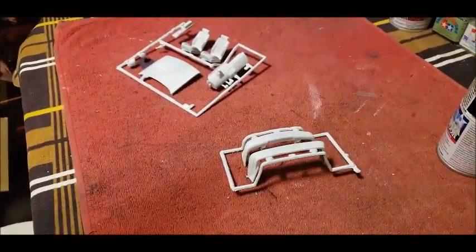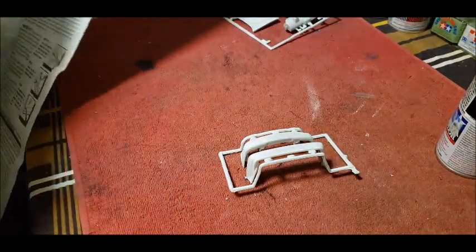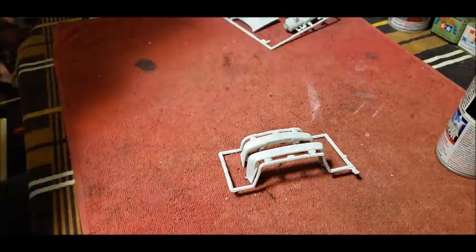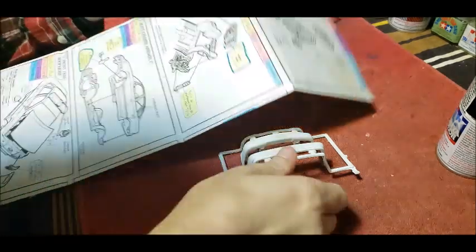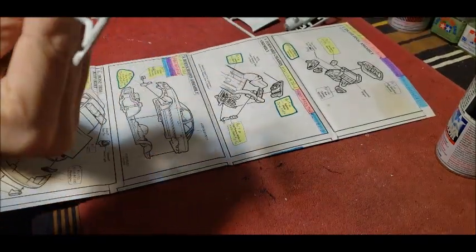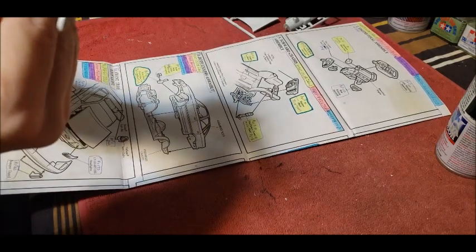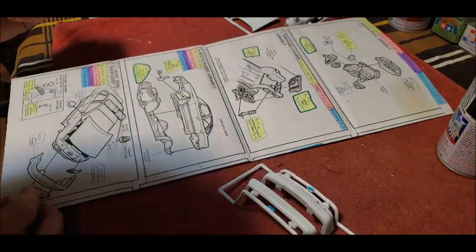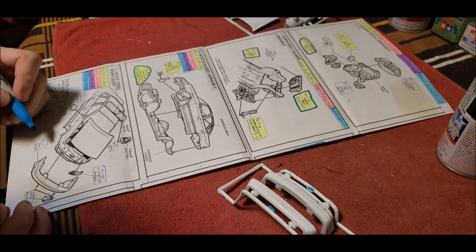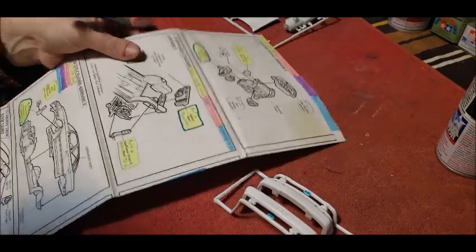We might as well start with the front and rear bumpers — they're the easiest parts to identify. Let's find them on the guide. There we are — Step 11. You have part number four and part number three. Part three is the front bumper. Colored in that which will be black. Let's take the matte black out and put it beside them.